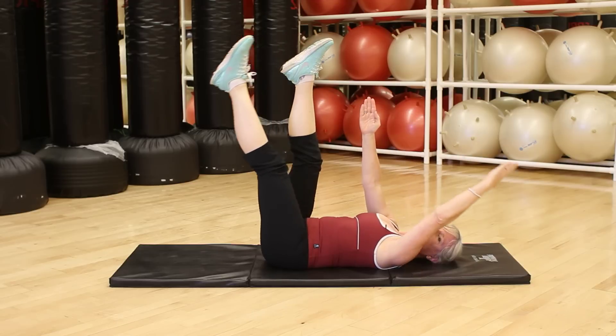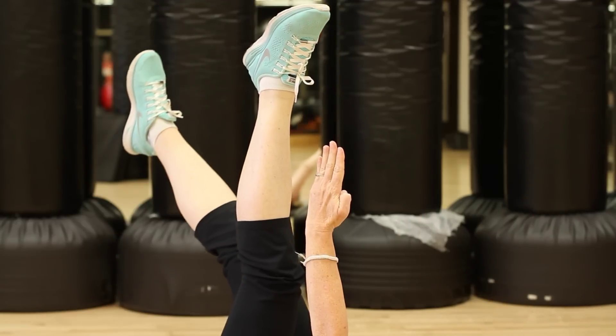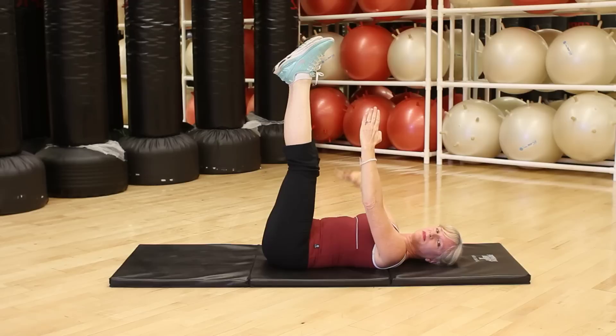Second choice: left arm and left leg away from each other, right arm and right leg away from each other. Again, keeping the ribcage down, nose higher than the ribcage.